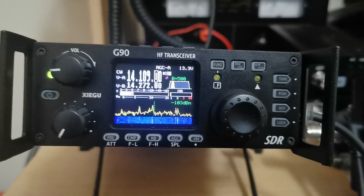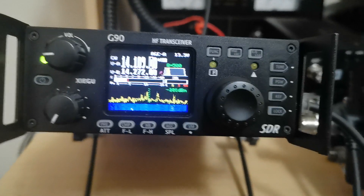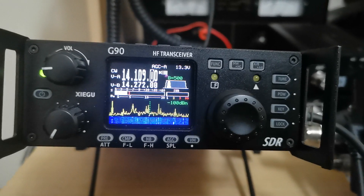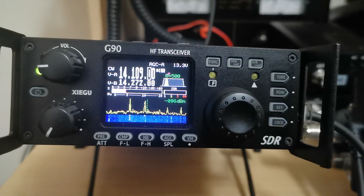Alright, with that I'll say 73. I just thought I'd let you have a quick glance at that analyzer. 73, this is Wayne, W0BVJ, saying 73 till the next time. Bye bye.